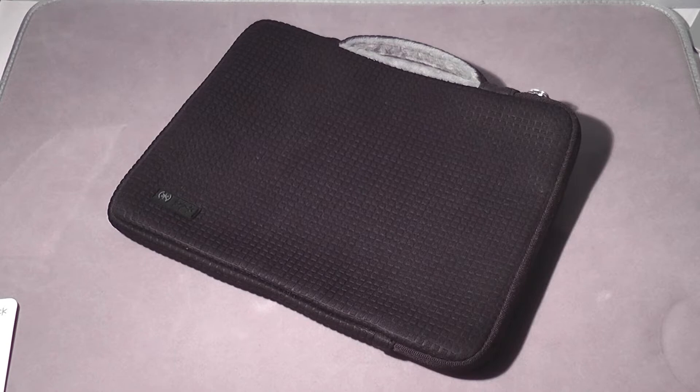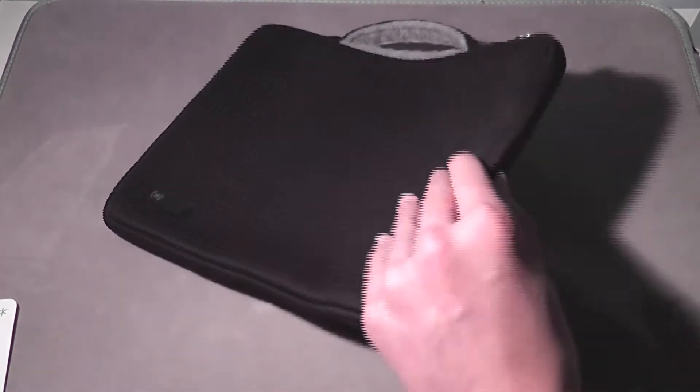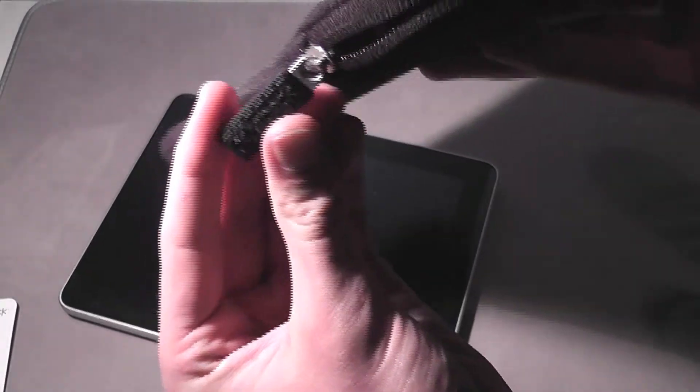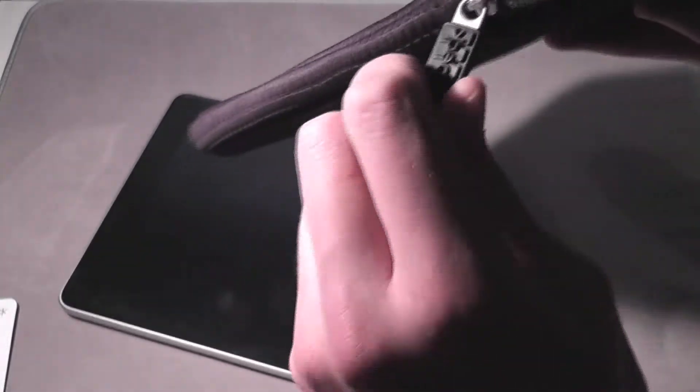Let's install the iPad into the case. You simply unzip it right here — very easy. On the zipper pull there's a small rubber-coated metal piece with the Spec logo on it, and it keeps to the same pixel design with little pixels on it.